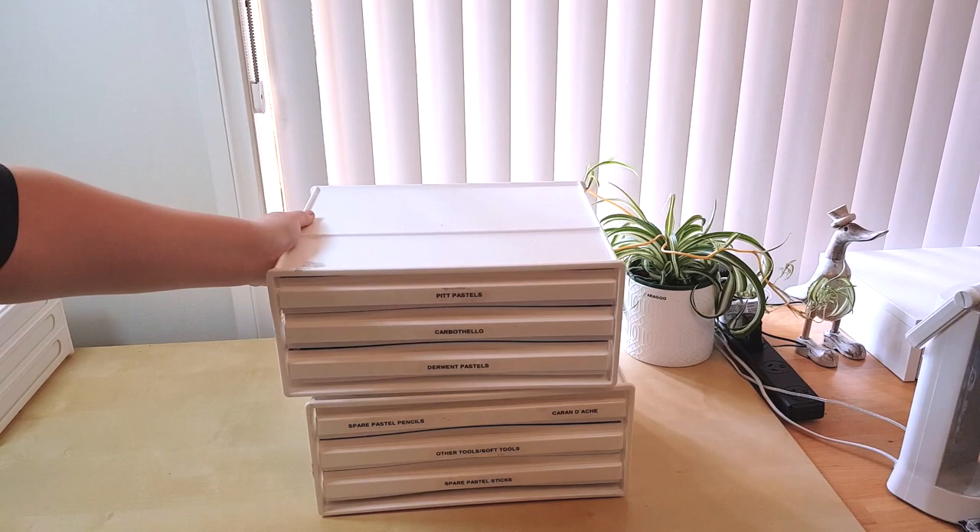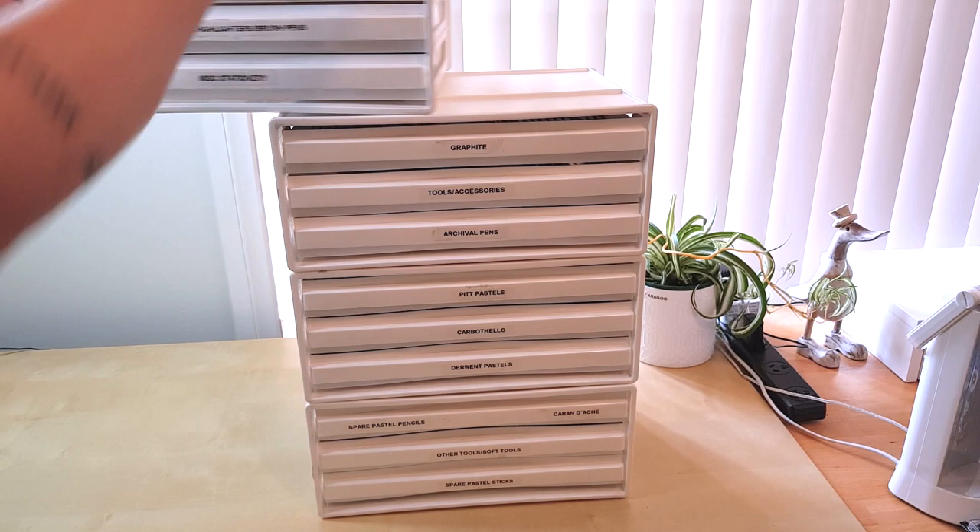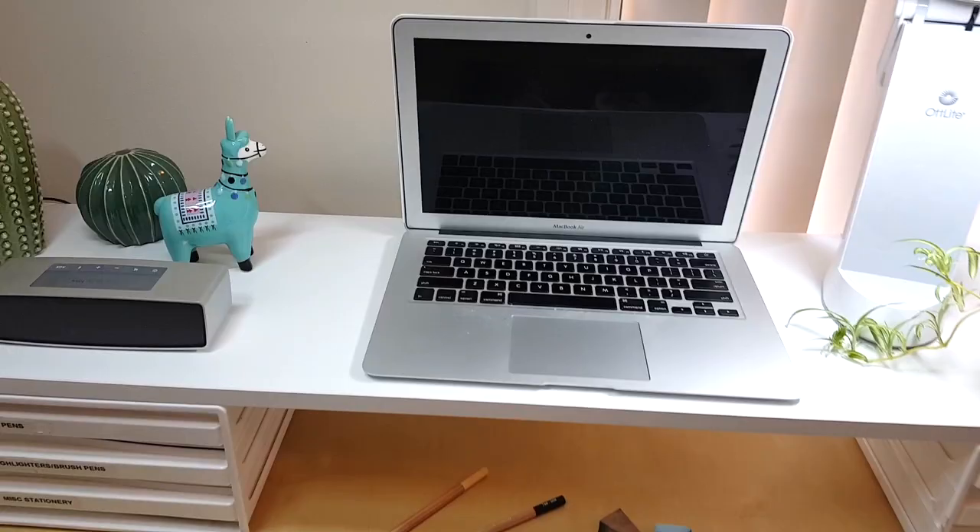These drawers are stackable, so you can stack as many on top of each other as you like for easy storage and to save space on your desk.